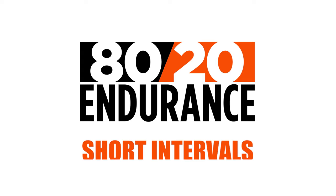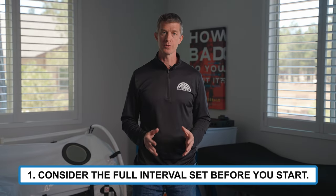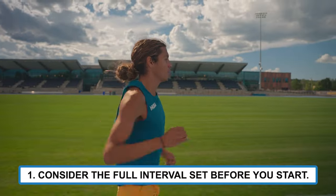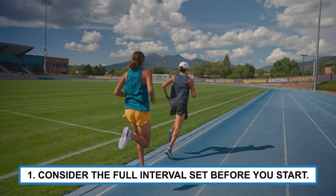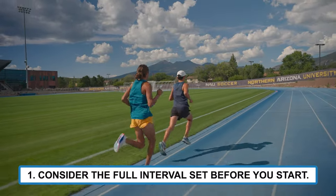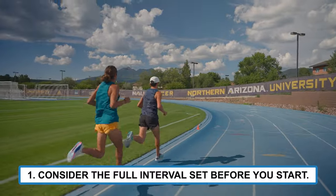Here are three tips to help you get the most out of short interval runs. 1. Consider the full interval set before you start. For example, if a workout calls for you to do 10x45 seconds, at the start of that first interval, ask yourself: is this an effort I can honestly sustain all the way through the end of interval number 10?